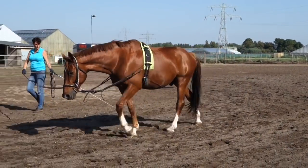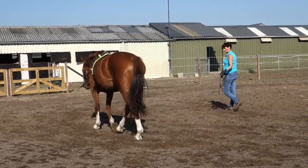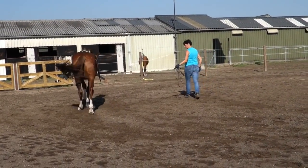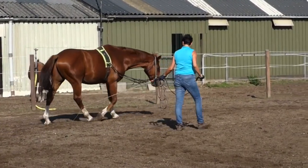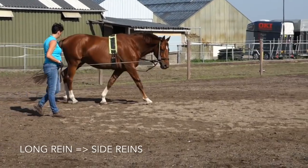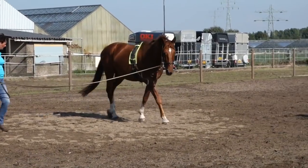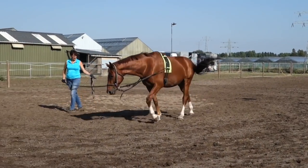Wilco will always give a better stretch in trot than in walk, at least on the lunge line — you can see that later on. I think the long reins are a little bit restrictive here, but later in this video you'll see that I take them off.